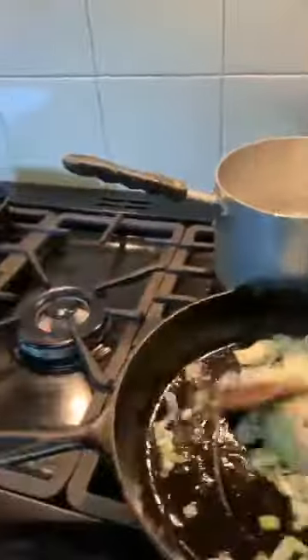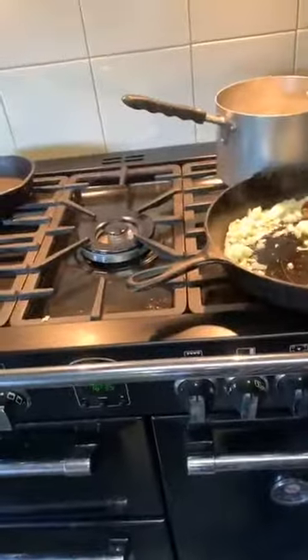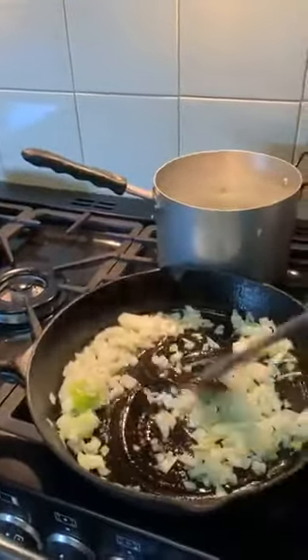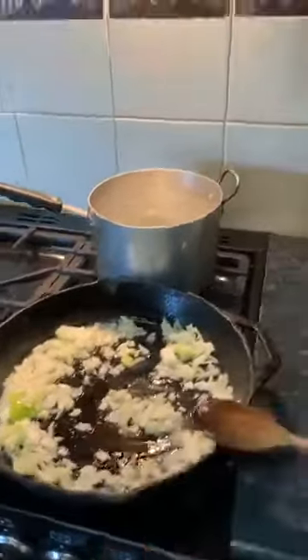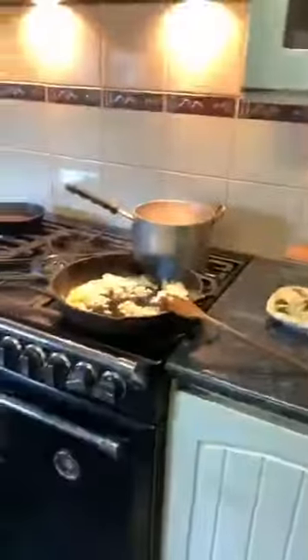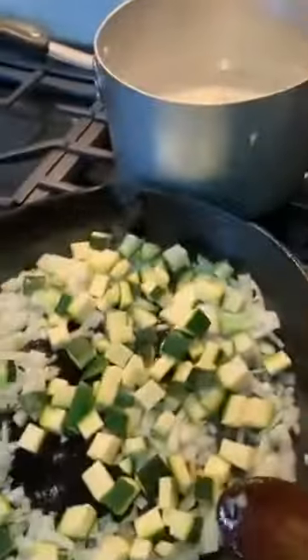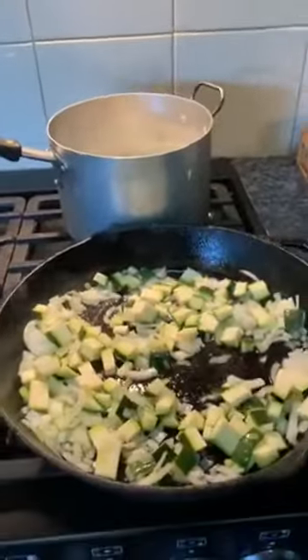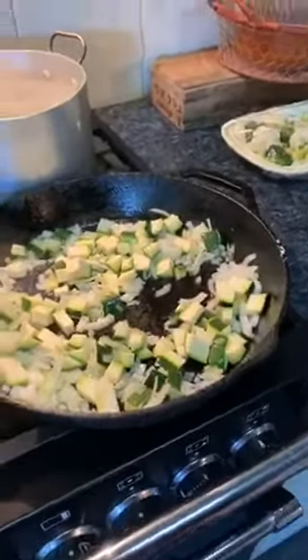Mum hasn't got nonstick pans. You don't need expensive ones — you pay for what you get — but you can get good nonstick pans from K-Mart. I'm working by myself here with two hands. There's Blue — say hi, Blue. I can smell the food, Blue! I'm going to sauté that off, turning it right down. Control your heat.